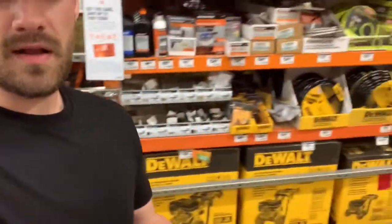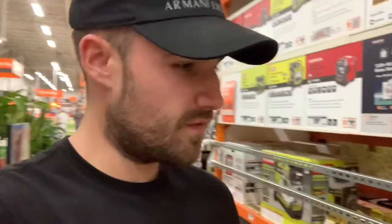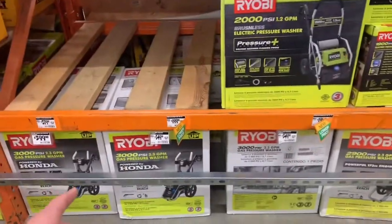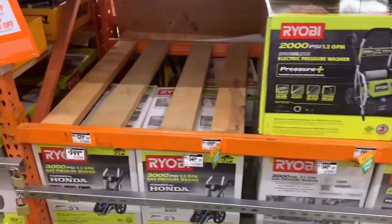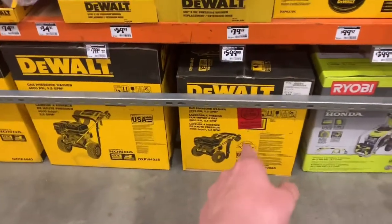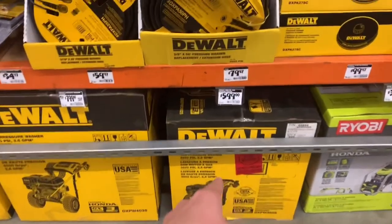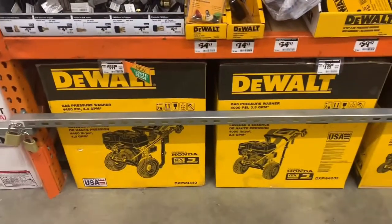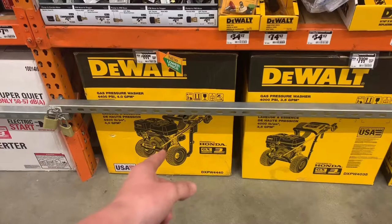I'm in Home Depot right now checking out these pressure washers. I just wanted to go over what's good and what not to buy. I started with these but they're not the best. What I would get is one of these 2.5 gallon per minute, 3.5, or a 4 gallon per minute if you have like a trailer setup and stuff like that — those are good ones.